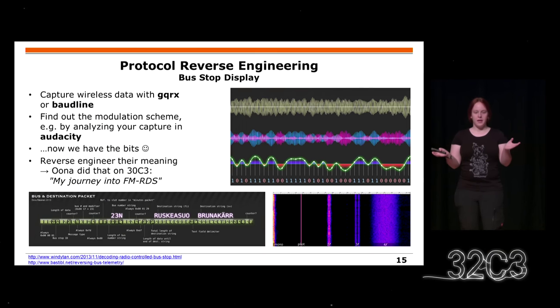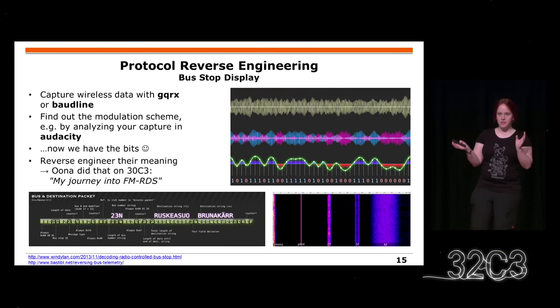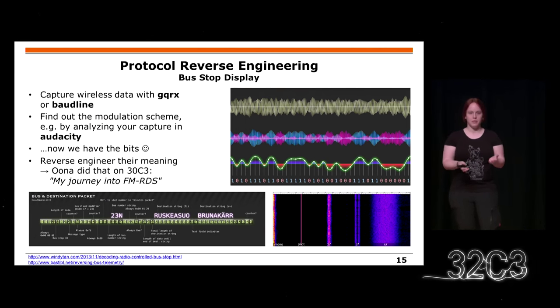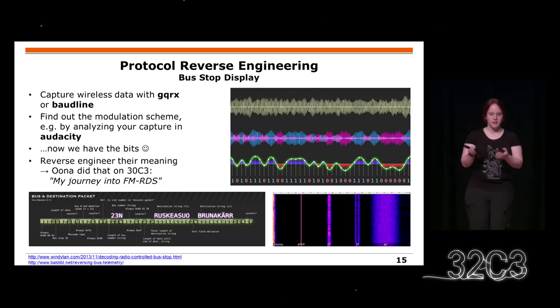Many of you might have thought this talk is mainly about protocol reverse engineering — but it is not. However, I'll briefly mention it. Normally you see some wireless transmissions, you eavesdrop, and then you try to find the bits in the signal. Most of the time this is not that complicated because there are many popular modulation schemes, and you just try some popular things.